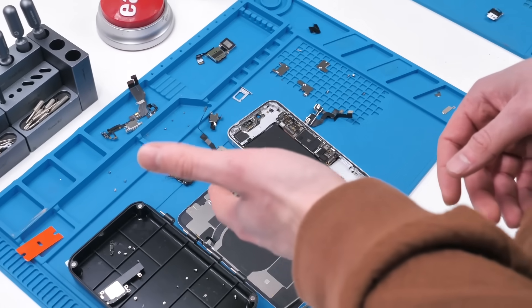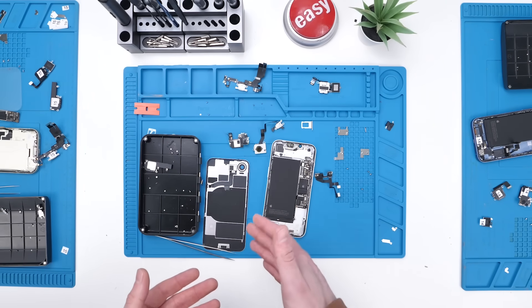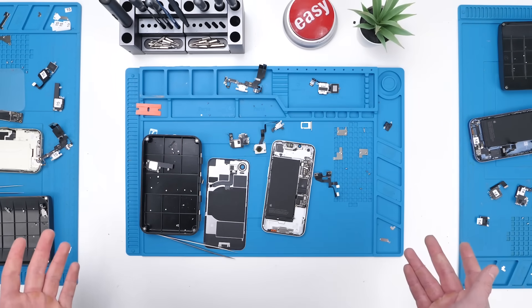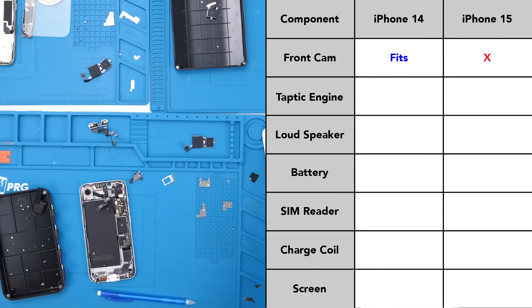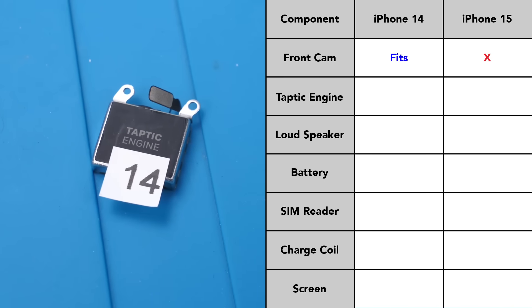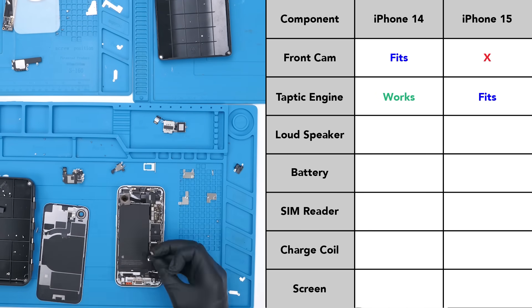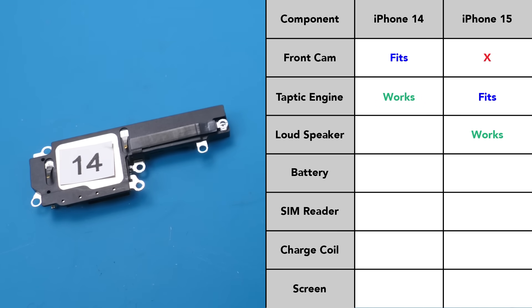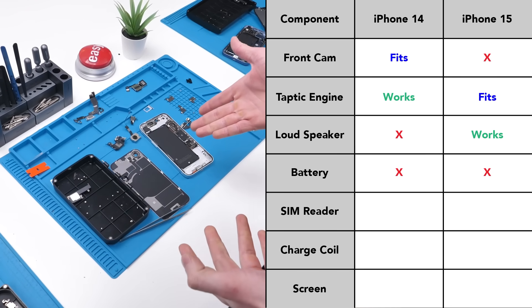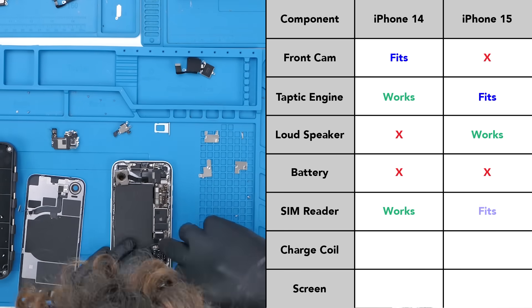I tore down the iPhone 14, 15, 16, and obviously the 16e, and what I found was kind of weird. The iPhone 16 has no compatible parts with the iPhone 16e. The iPhone 14's front camera fits in the 16e but doesn't work at all. The 14's Taptic engine fits and works, while the 15's only fits but doesn't work. The 15's loudspeaker works with the 16e, while the 14's doesn't. None of the batteries fit, which I expected, and the SIM reader from the 14 seems to work while the 15's doesn't.